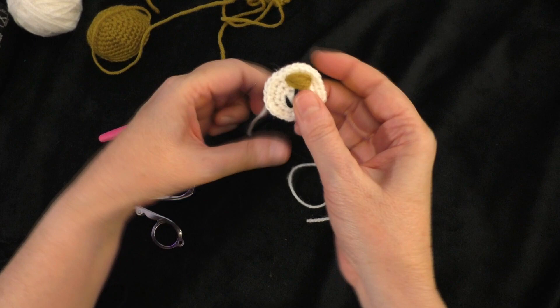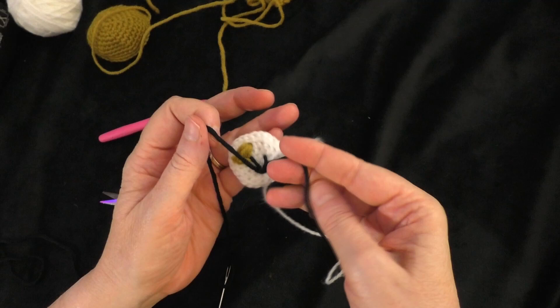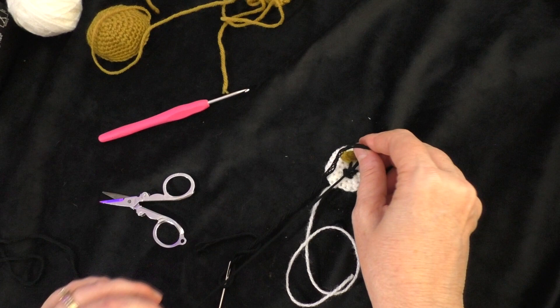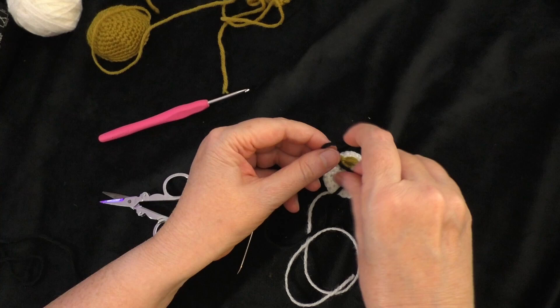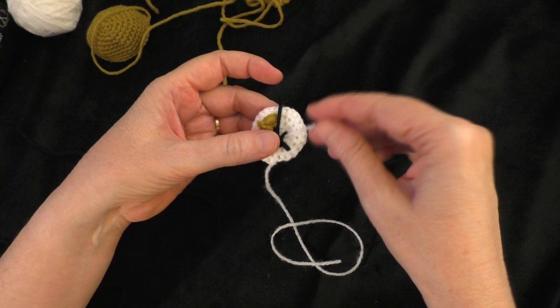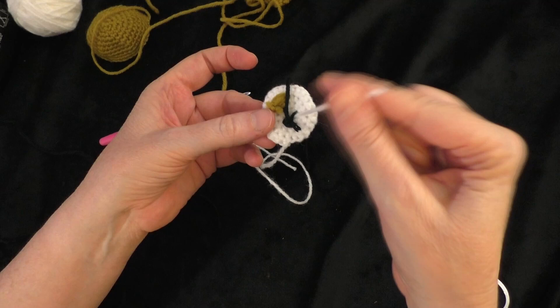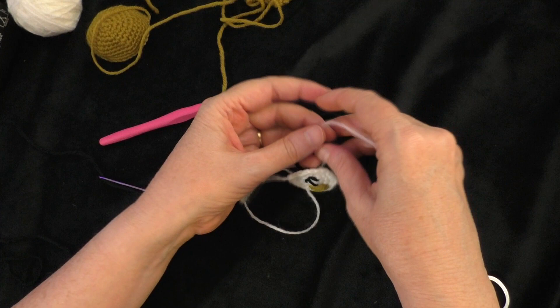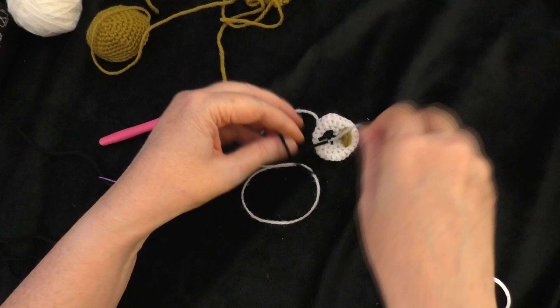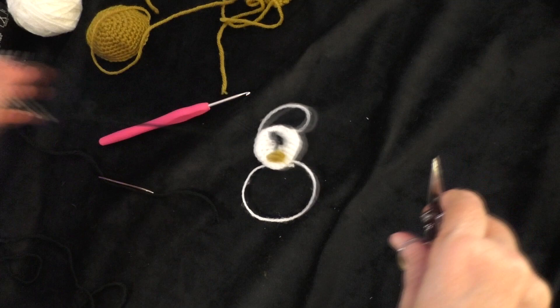Now we're ready to put the muzzle onto the bear. Take the two ends from sewing the smile on and tie them in a knot on the back, then trim the yarn short. As you can see, there's still the center from the magic ring — take a piece of the black tail and tie it in a knot to secure that white strand, then cut both of them short. So now we've got our muzzle.